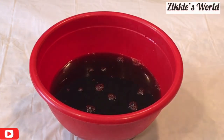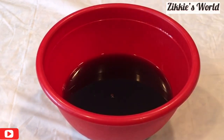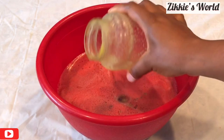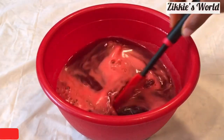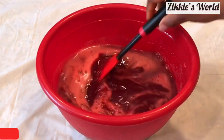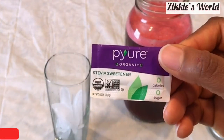I am done squeezing out the extra juice. Now this is the pineapple and orange puree. I am not sieving it — I am pouring everything into the tea. This is super delicious because the pineapple is ripe and sweet, and the orange is sweet as well. At this point, if you want, you can add sugar or any other sweetener of your choice, but I am not adding sugar.